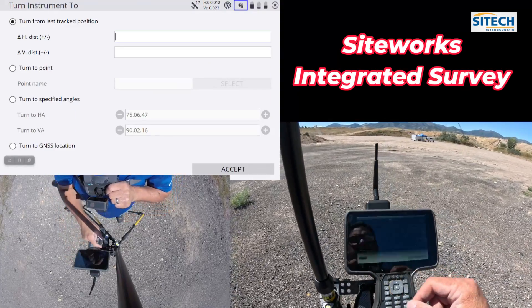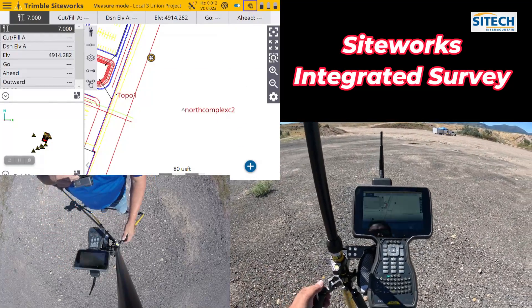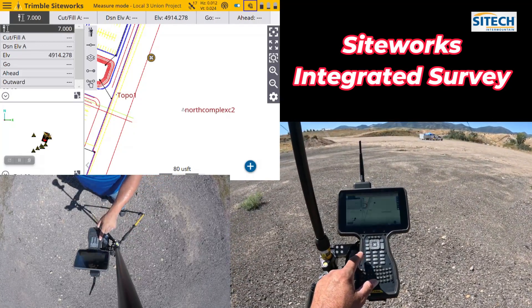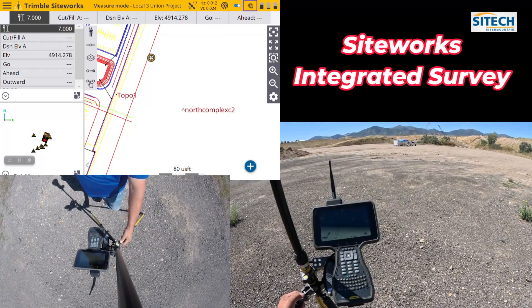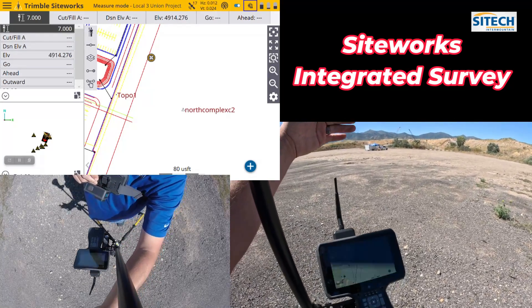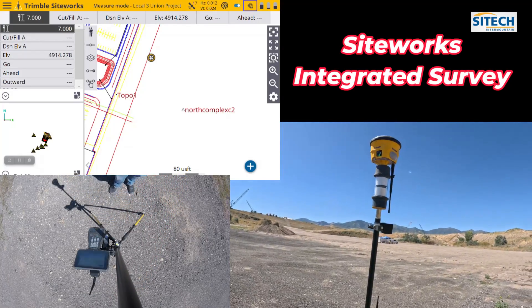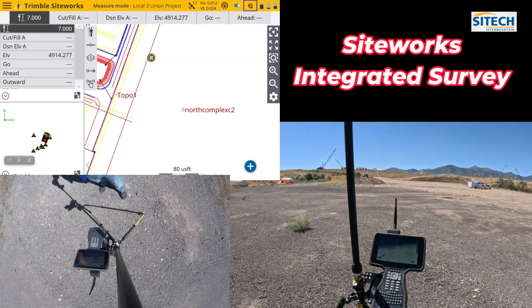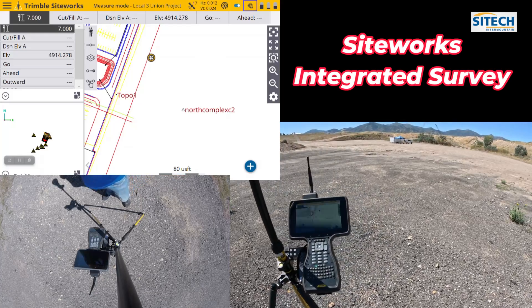In another video, I'll show you how to do the 'turn to GPS' without using an actual GPS receiver on top — you can use the internal GPS on the data collector to do the turn to. It's not quite as accurate, within a tenth or two, but it'll at least get the Total Station pointed in the right direction. Hopefully this helped on the integrated setup of using a Total Station and GPS at the exact same time and switching back and forth. Thank you for watching from SiteTech Intermountain Total Station Setups.